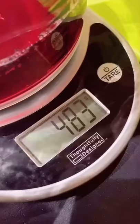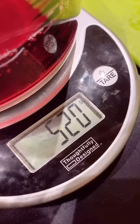Five hundred and twenty grams. Pour in half a bottle of sparkling water. Tada!